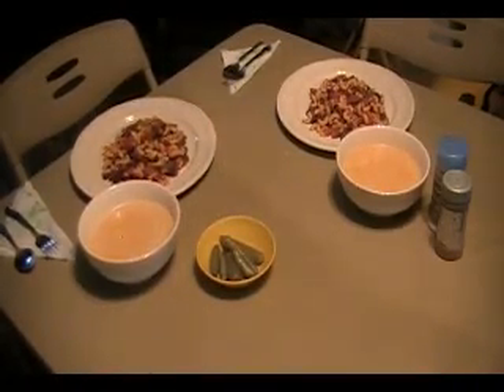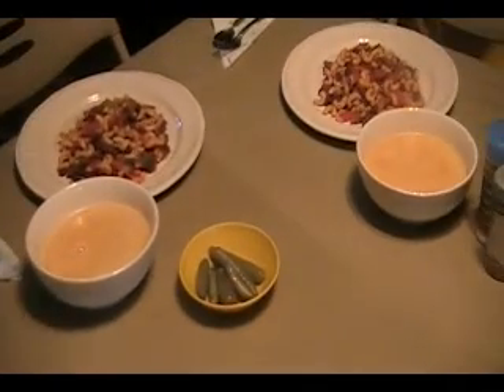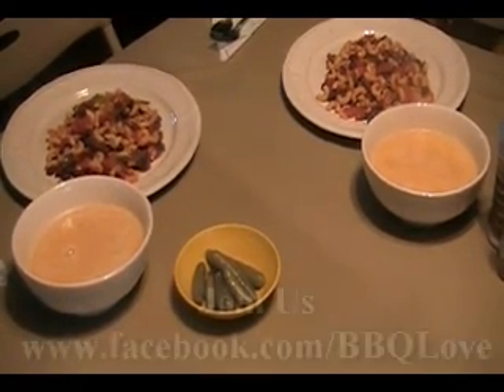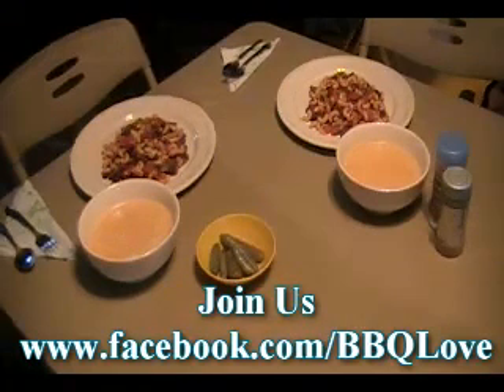Here we have dinner at six. We have the pasta with vegetables, black beans, garlic, tomatoes, green peppers, green onions, anchovies, and olive oil. In front we have the cantaloupe mist — the citrus based cantaloupe soup. And here I have some pickled serrano chilies from the garden that I did last year. So here we have dinner at six.